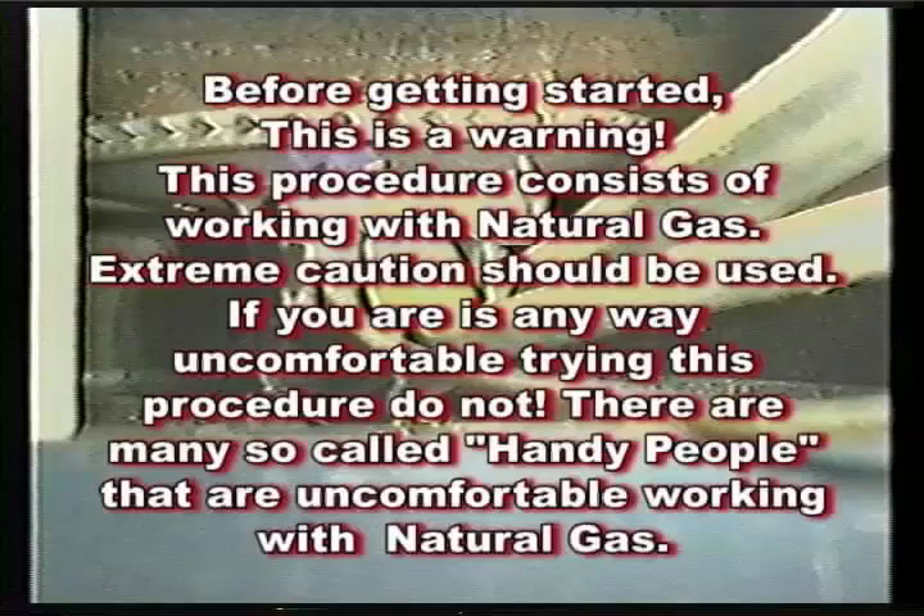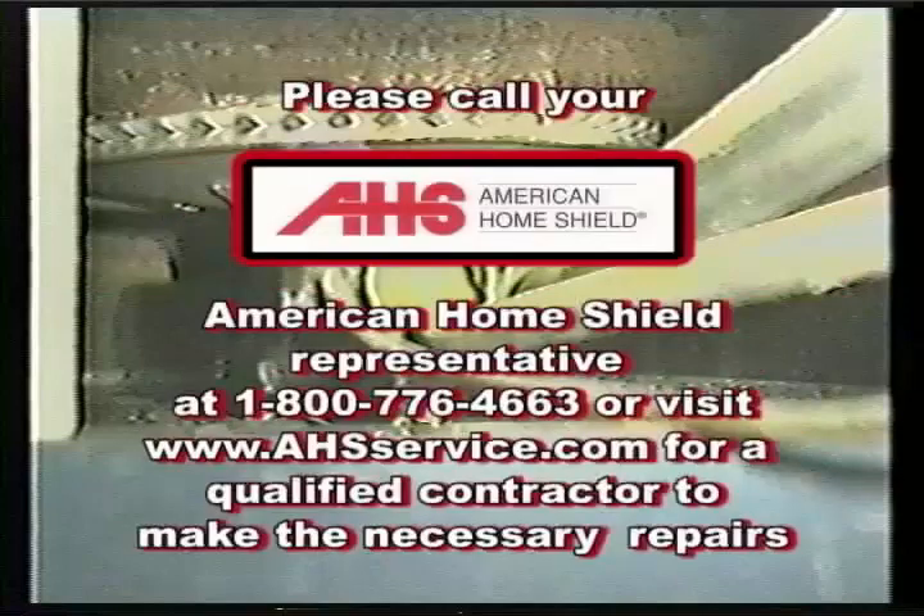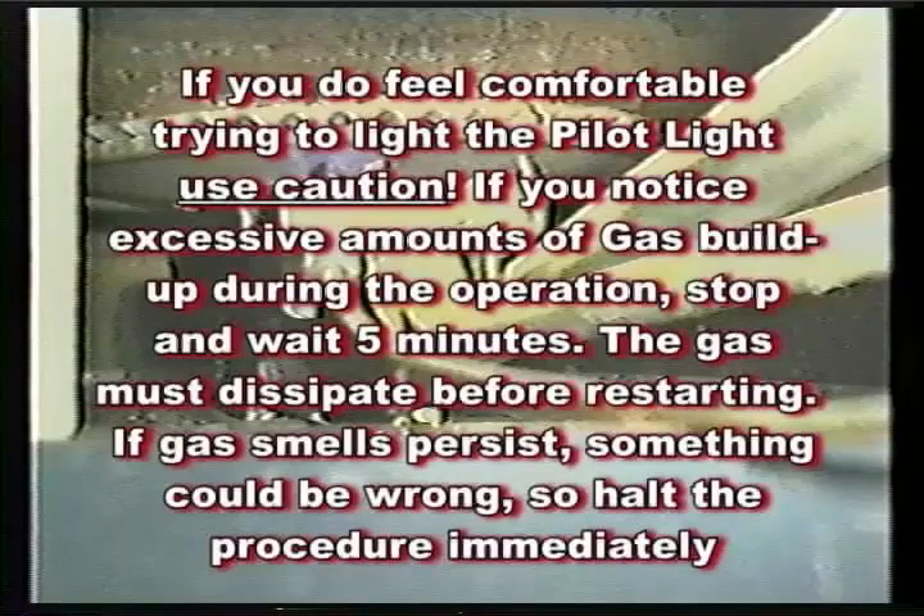To relight your water heater pilot light, follow these instructions. Warning: this procedure involves working with natural gas — extreme caution should be used. If you are in any way uncomfortable trying this procedure, do not attempt it. Please call your American Home Shield representative at 1-800-776-4663 or visit www.ahsservice.com for a qualified contractor. If you do feel comfortable, use caution.